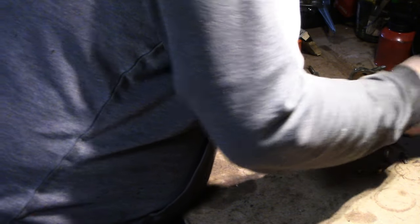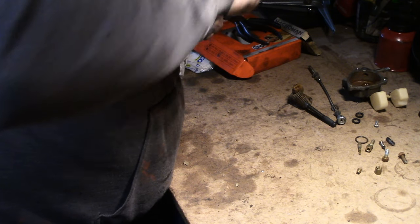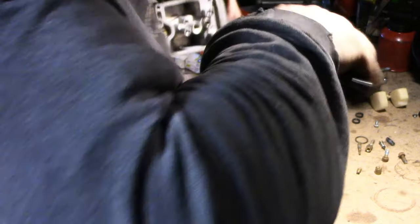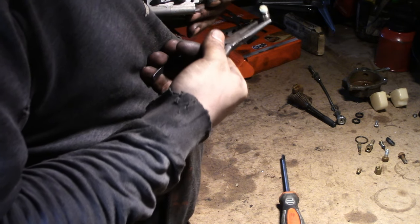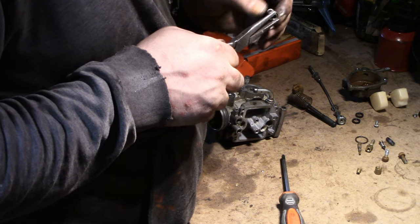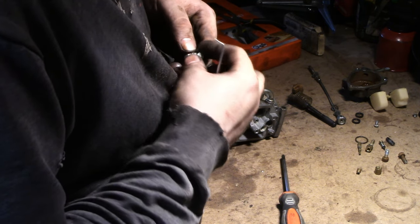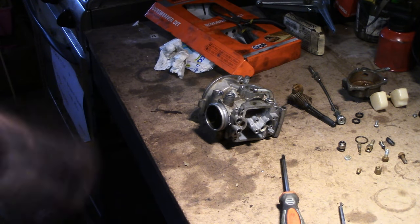Il y a le puits de pointeau aussi qui se démonte là-dessus, on va le démonter aussi. Je démonte un maximum de pièces pour pouvoir tout nettoyer correctement. On va essayer de le choper par l'extérieur et pas de l'intérieur surtout. Ah oui — forcément il ne risquait pas de fonctionner : il y a un tamis et le tamis est bouché. C'est un espèce de filtre interne et il est bouché. Voilà pourquoi il tourne mal.